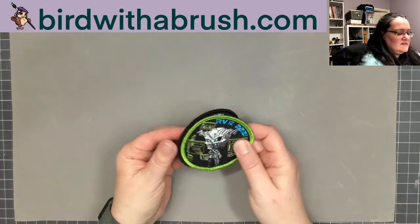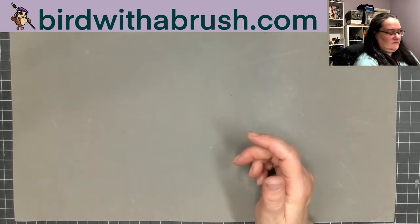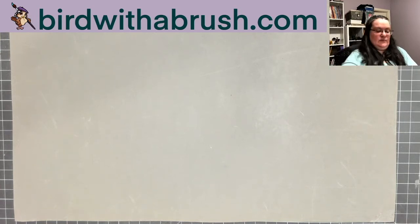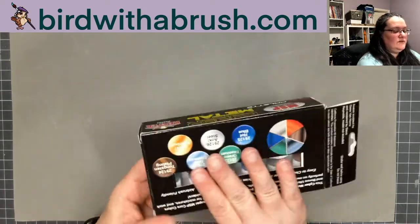You can put these patches on cloth bags or baseball caps. Next up are some paints — this is the cyber metal set, and all of the paints in here are metallics.